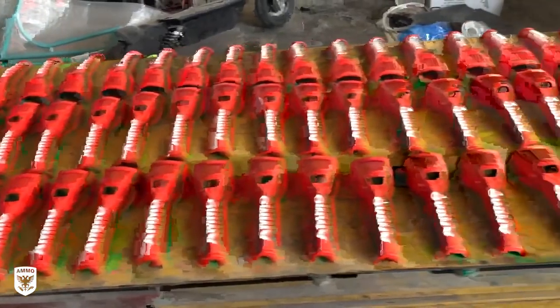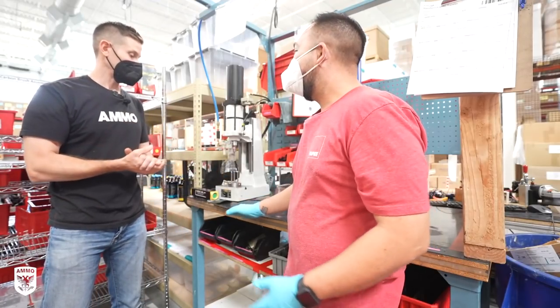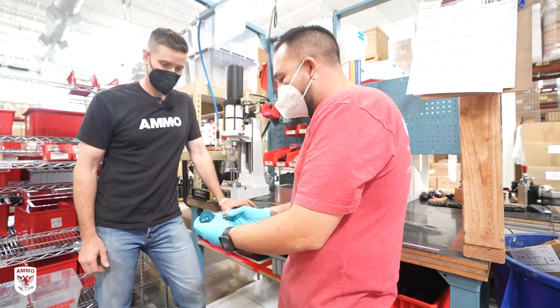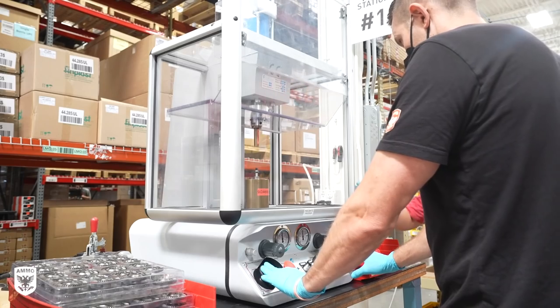A few weeks later, after they dried, they were carefully shipped from Italy to Denver for U.S. manufacturing. When they arrived, I visited the factory to watch them all being built. Next, Francesco walked me through the very specific and precise process to build a polisher from all the parts that came in from the Italy factory.